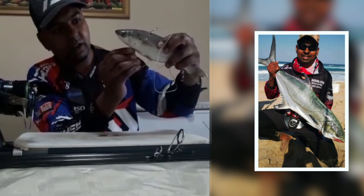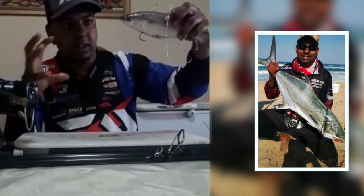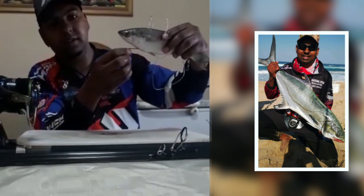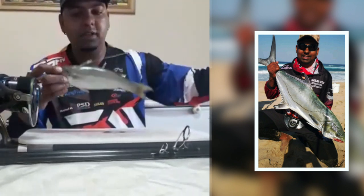Just to show it quickly again — this is how the hook sits. The garrick will come past, pick the bait up, and once he decides to swim off, the hook is in its mouth and he's hooked solid. Basically it's a one meter trace with two Mustad Kendal Round hooks.